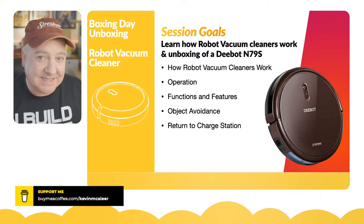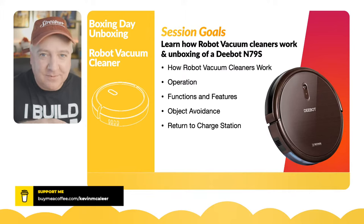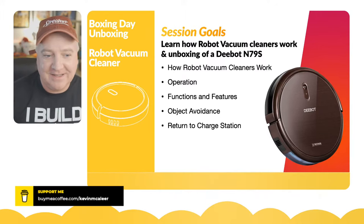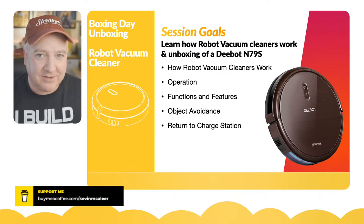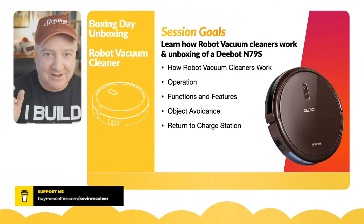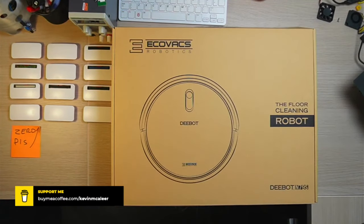We're going to look at how it does things like object avoidance, how it actually cleans and operates around the room, because this thing will choose a path and there are some different options depending on which type of robot vacuum cleaner you get. It also has this return-to-charge station, and that's something I want to enable on our own robot — detecting the battery level and then returning to the base. This is a D-bot, model N79S, and I think these are on special on Amazon on Black Friday.